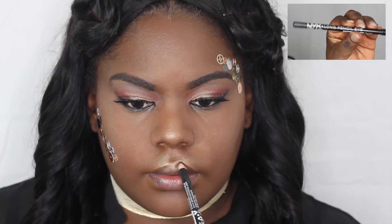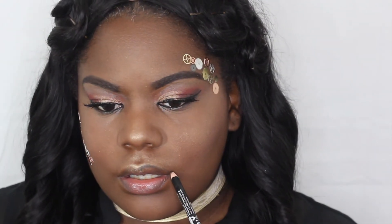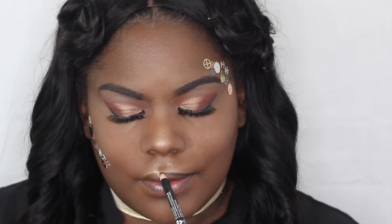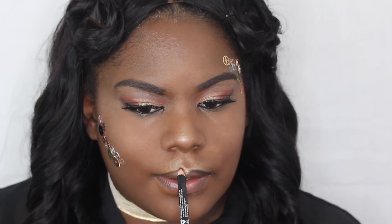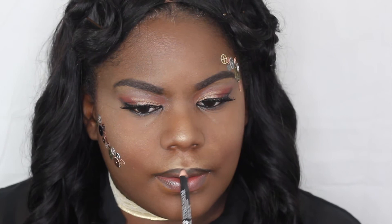I'm going to go back in with that NYX long pencil in black and use it to line my lips, because this is a dramatic look and a black liner will really take that drama up. I know 'dramatic' is used a lot but it just sounds so fun in this context.